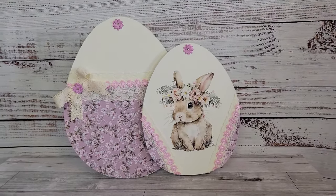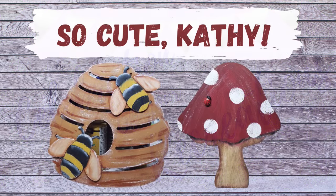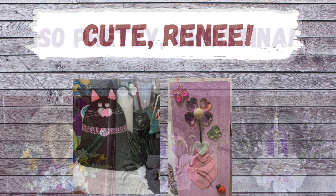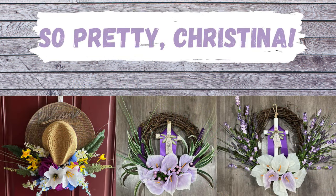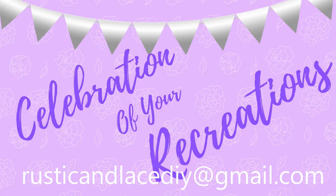It is time for a celebration of your recreation! This one is from Kathy — it is adorable, I love that little mushroom with the ladybug. And Renee, your cat and flower are really cute too, thank you! I also wanted to brag about my daughter-in-law Christina — look at these wreaths she's been making, I love them! If you have a creation or recreation you'd like me to showcase, send pictures to my email or through Instagram or Facebook Messenger.